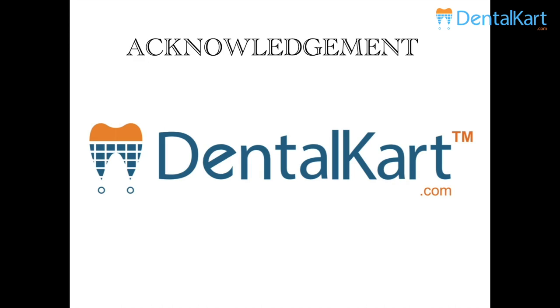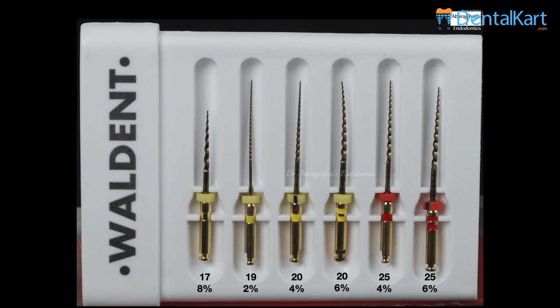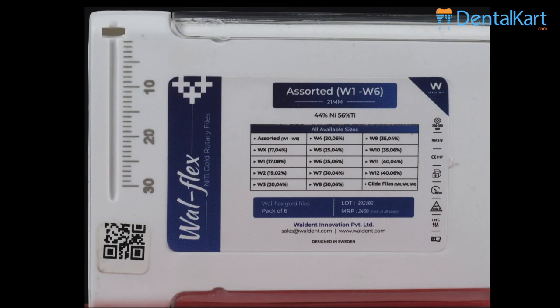This is how we received the sample — it is an assorted box. Apart from the initial starter pack the files are also available as individual sizes. In this assorted pack they have sizes W1 to W6, which is 17/8% as the orifice shaper, 19/2% for rotary glide path, 24%, 26%, 24%, and 26%. Something that stood out in the packaging is the box itself had an Endo ruler, which can be used for measuring working length and also for measuring the master cone.